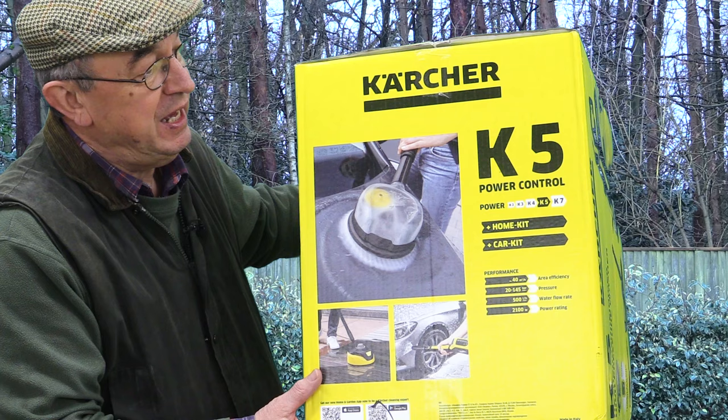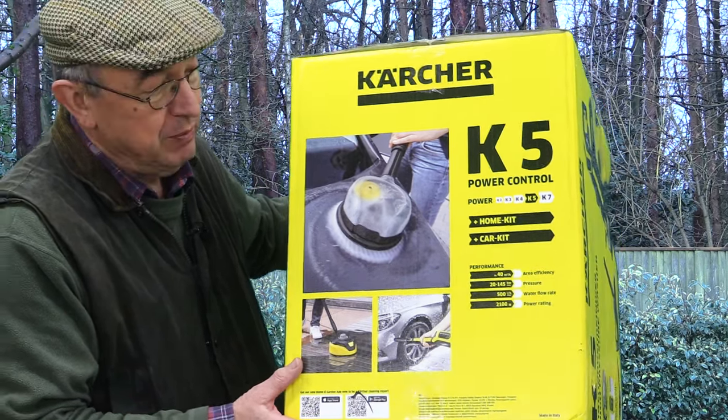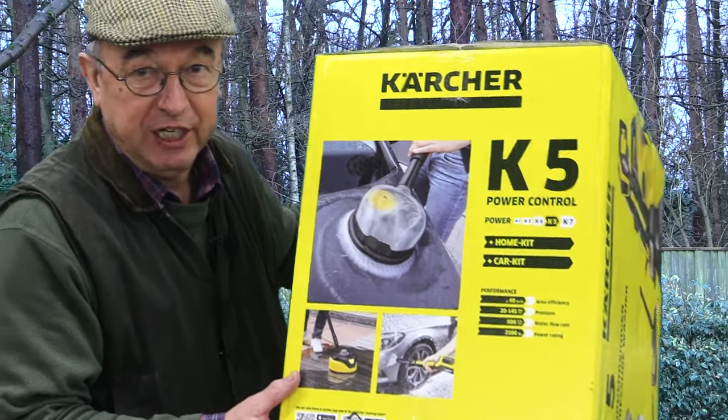And this is it. It is the K5 Power Control, and this one comes with the home kit and the car kit.